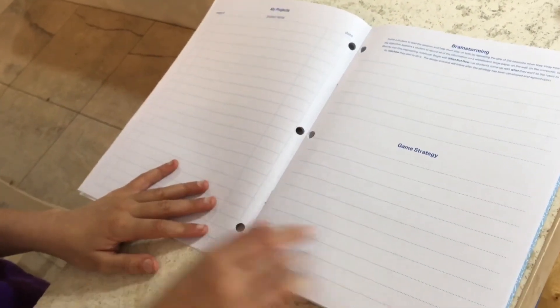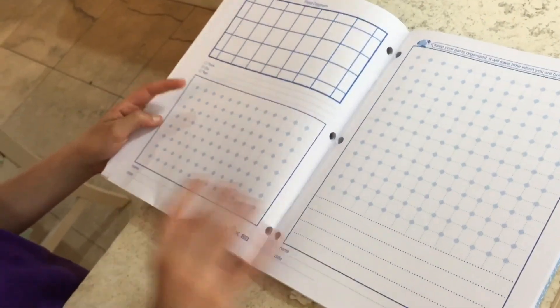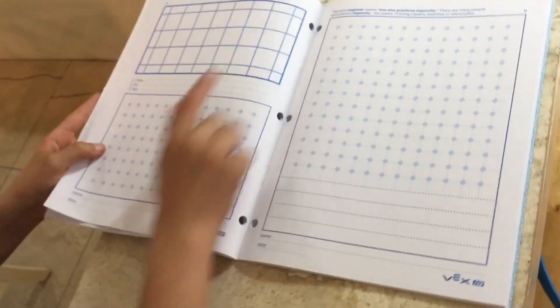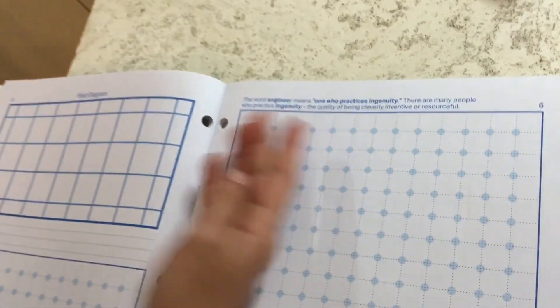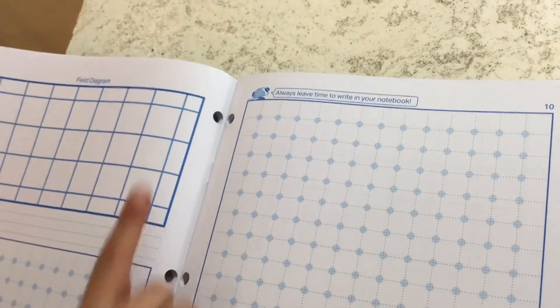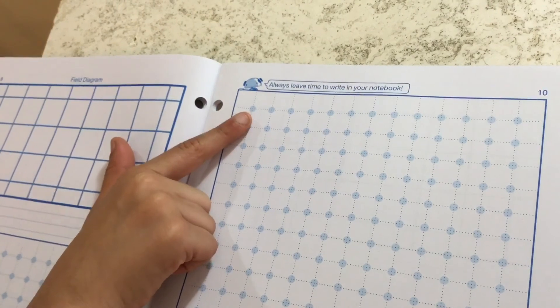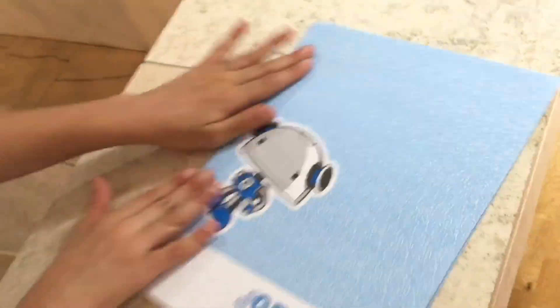The notebook has space for your team photo, robot design, brainstorming, and game strategy. At the top of the pages there are words and definitions, like what the word 'engineering' means. It says to always leave time to write in your notebook, and that is so true — if you don't write in your notebook, there's not a chance of getting the Excellence Award, which is the big award for VEX IQ competitions.